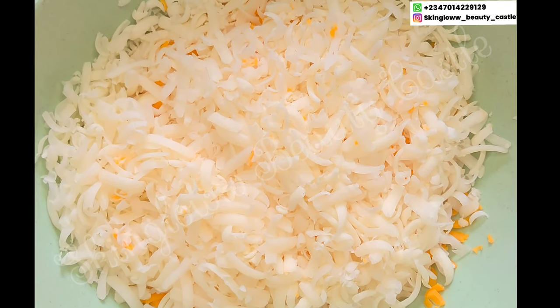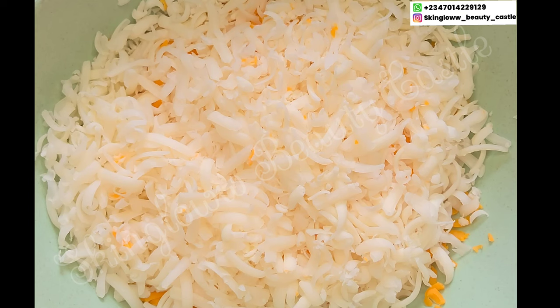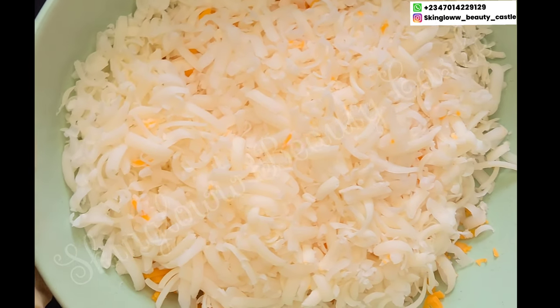This soap we're making today is going to take care of hyperpigmentation, blemishes — we take out acne scars and leave your face looking so bright, refreshed and glossy. I know this sounds like something you're very much interested in, so come with me to my formulating table and let's get the job done. Welcome to my workstation, lovelies!